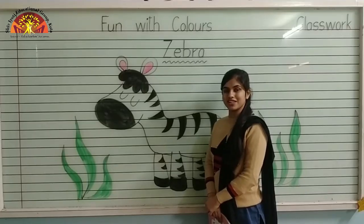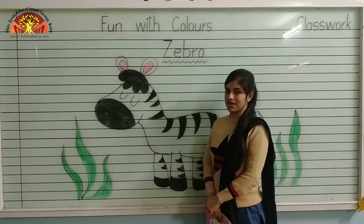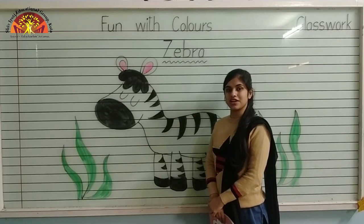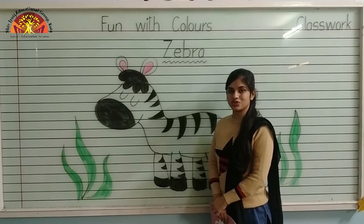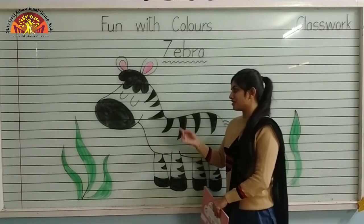Wish you a wonderful morning, kids. I hope you all are fine. Myself, Nushabha Fatima Ansari from Shiv Jyoti Educational Group of Kota. Kids, today I am going to teach you how to color in a zebra.